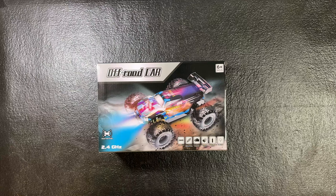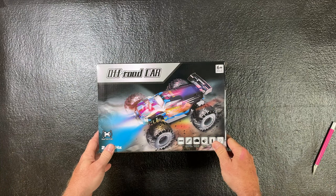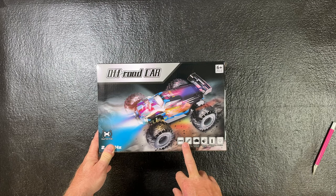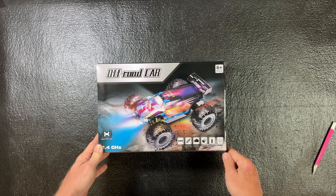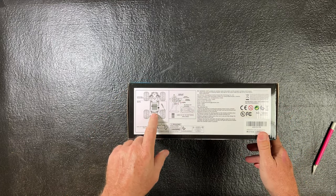Let's see what's in the box of a Henna Roar remote control off-road car. Looking at the box first: it's for ages six and up, two wheel drive, has a suspension system, high powerful torque motor, climbing high grip tires, a 3.7V rechargeable battery, and colorful lights.